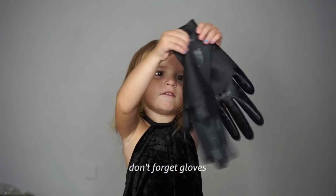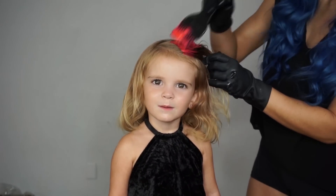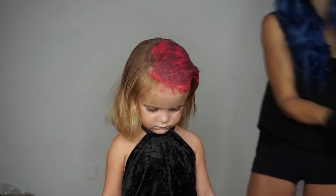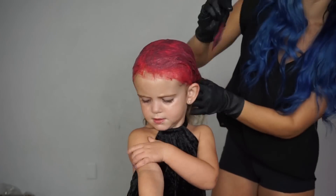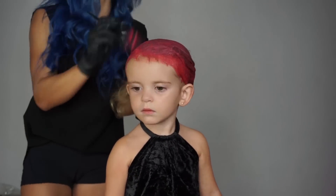Don't forget gloves — you need to brush for the paint. Alrighty, to begin I'm just going to take the brush and I'm just going to start patting it onto the hair. And then once I get the full head covered I'm just going to massage it with the gloves until every strand is covered, and then I let it sit for about 20 minutes and then we rinse.